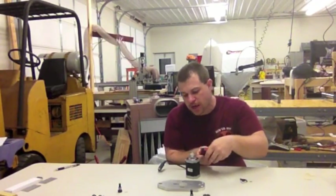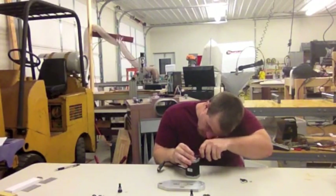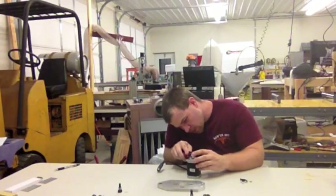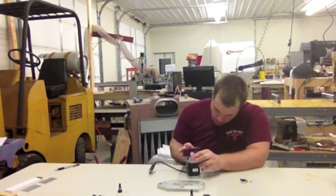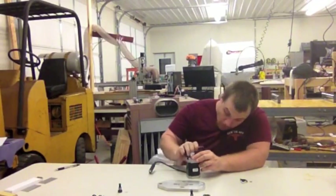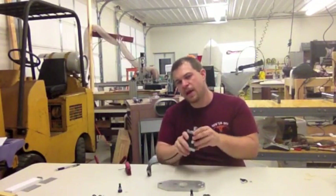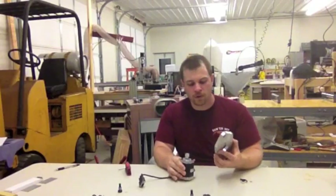As far as height on the motor shaft, it doesn't really matter as long as you get a good portion of the shaft onto the motor pulley. Note that it will not go all the way down the shaft in most cases. Now that we have our motor pulley mounted, the next thing we're going to do is mount the motor to the drive plate.